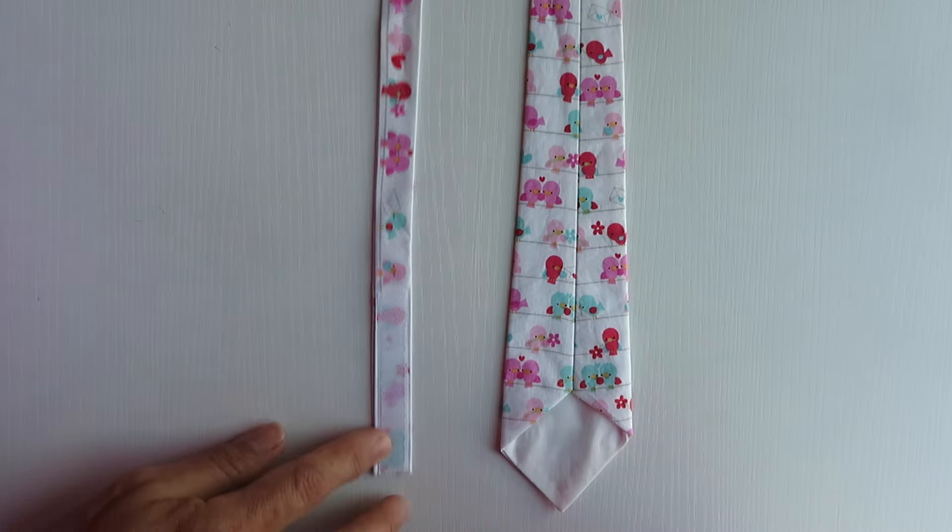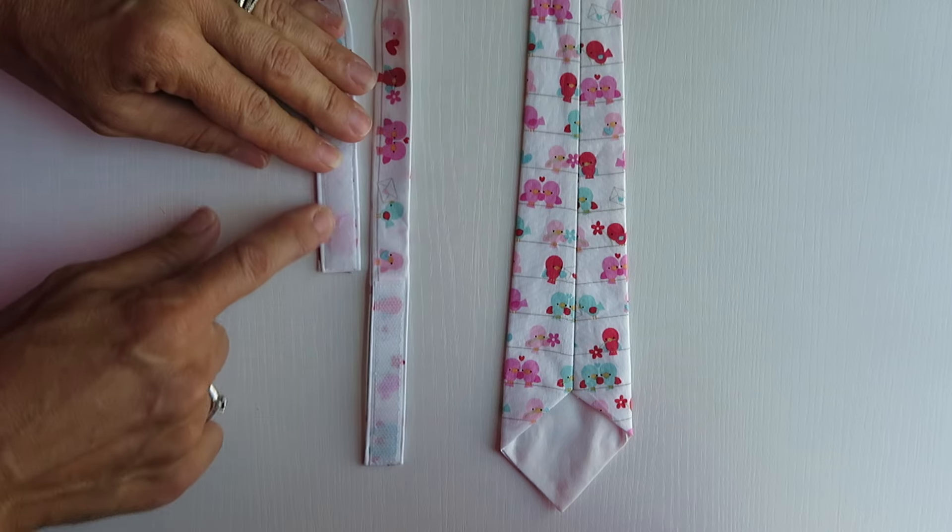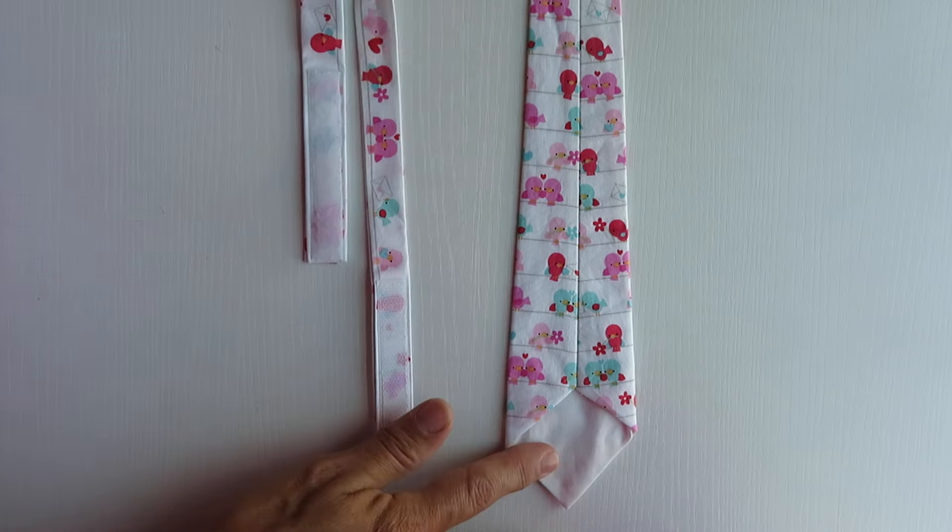Once you have it ironed, you have your two pieces: the soft side of the velcro and your rough side, and you have your tie.